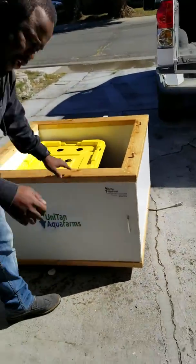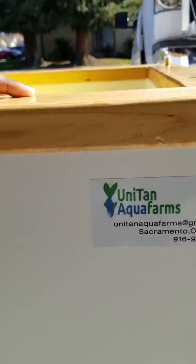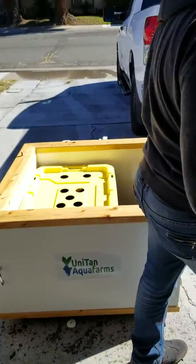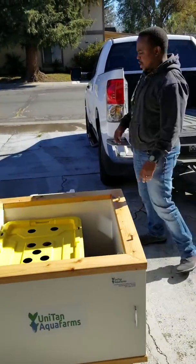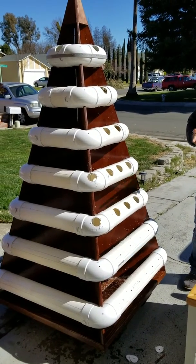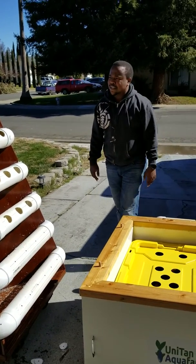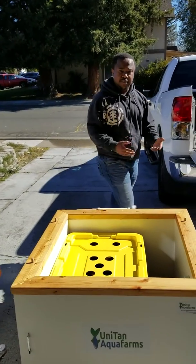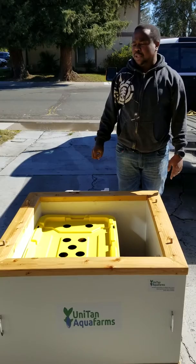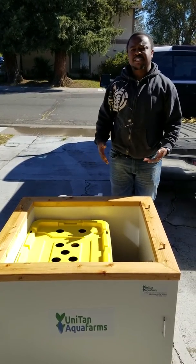The link to our contact information is below this video. This is our number and this is our logo — Unita Aqua Farms. This is actually the third one we're building; we have an order of six so far. This one is for Sac City, this one is for Woodland. I'd like to extend my great thank you to Kerry Petterson — she has been an excellent person to work with on this project for schools, especially here in Northern California. We are really looking forward to continuing the relationship with her and creating more systems for more schools.